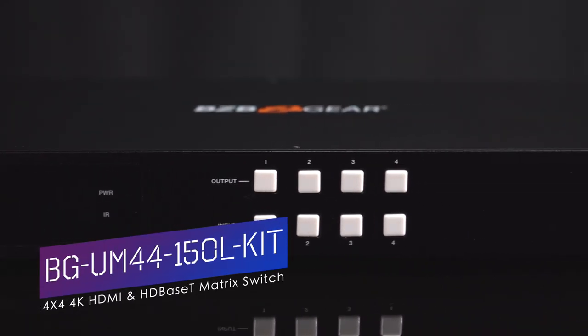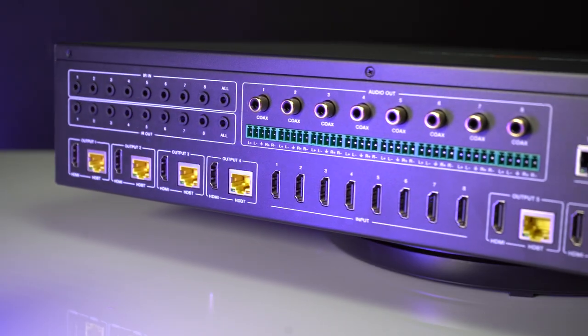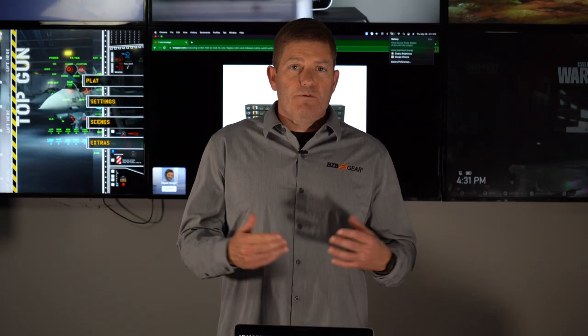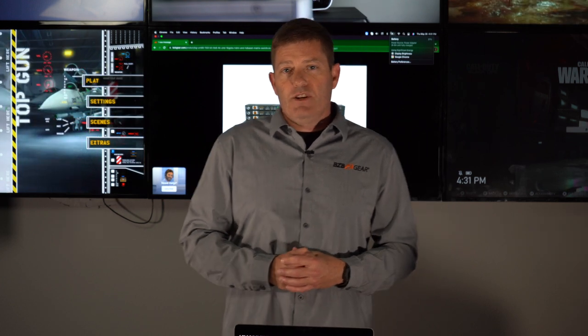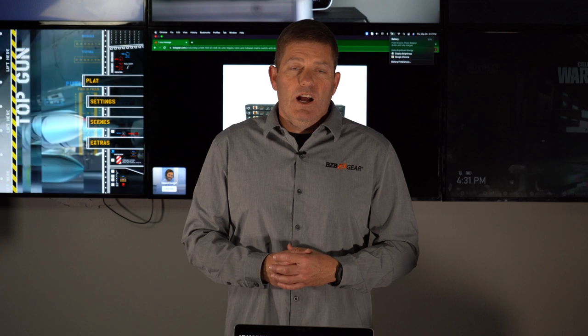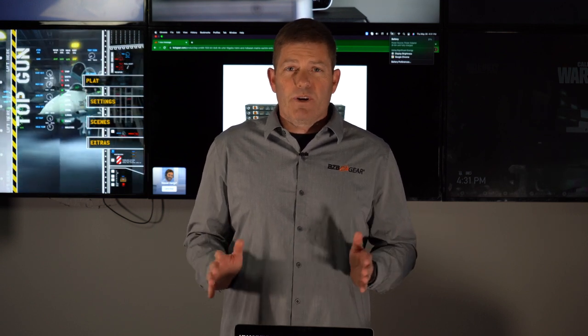What is this, you ask? This is a matrix switcher essentially with HDBaseT technology, which means you can run CAT6 out of those HDBaseT ports. Another cool feature of this unit is it has HDMI mirroring, so you can mirror those outputs using longer HDMI cables — typically no longer than 25 feet, we suggest.